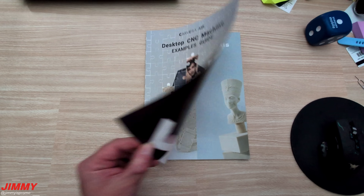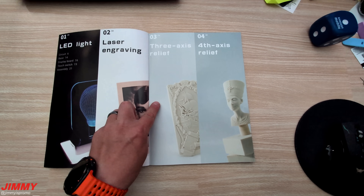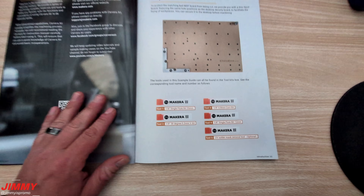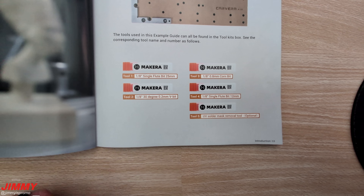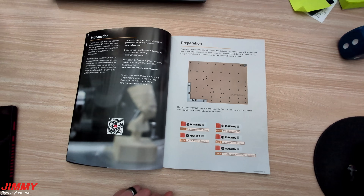Here are the four projects we will be doing in today's video: the LED light, laser engraving, three-axis relief, and the fourth-axis relief. These are the five different tools or bits you will be using for all four projects. I placed all of these in order one through five so it's easy to exchange when needed.